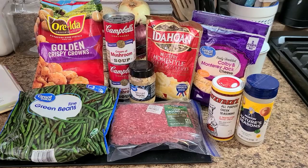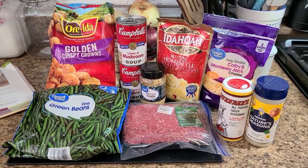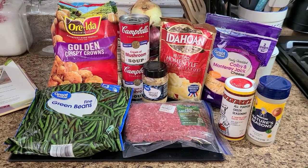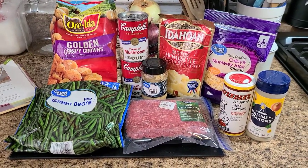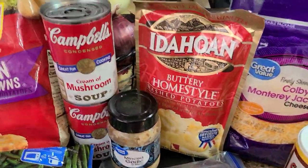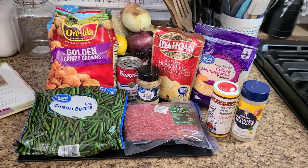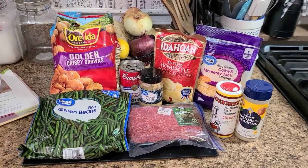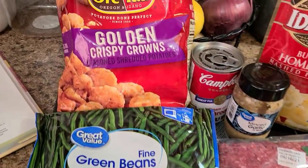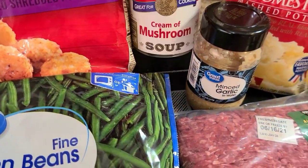Alright y'all, here are the ingredients that you will need to make this two tater shepherd's pie. The only thing I would change about this recipe is the green beans — I used frozen whole green beans, but I would stick with the recipe in the cookbook and use the french style. I didn't have any and I really wanted to make this recipe, so that's why I used the frozen ones. But it turned out just fine and tasted really good, so if you're looking for a hearty meal, try this one.